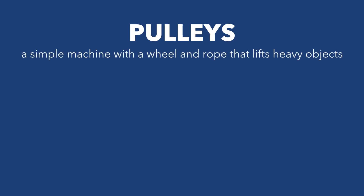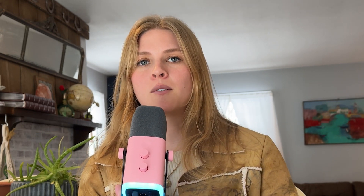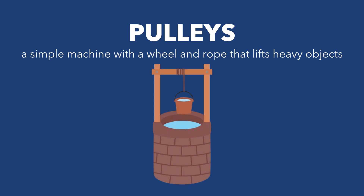Now, on to pulleys. A pulley is another simple machine that helps lift heavy objects. It's like a wheel with a rope or chain running through it. By using a pulley, you can change the direction of your force, making lifting even easier. Imagine you're trying to pull up a heavy bucket from a well — by attaching a rope to a pulley, you can pull down the rope instead of lifting the bucket up.